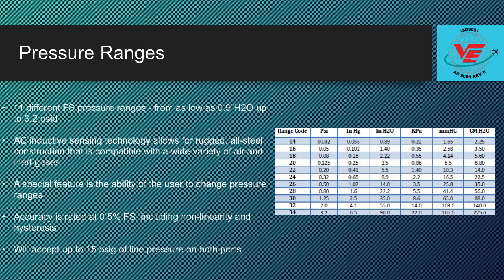The DP45 is available in 11 different full scale pressure ranges, from as low as 0.9 inches H2O up to 3.2 PSID.